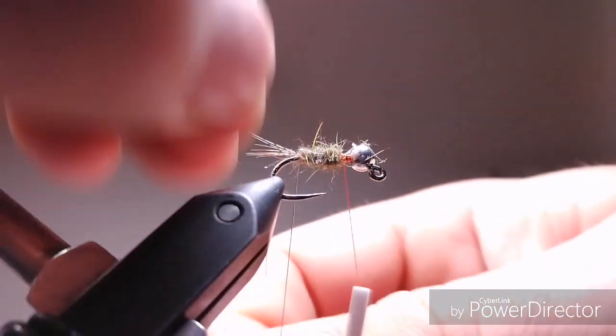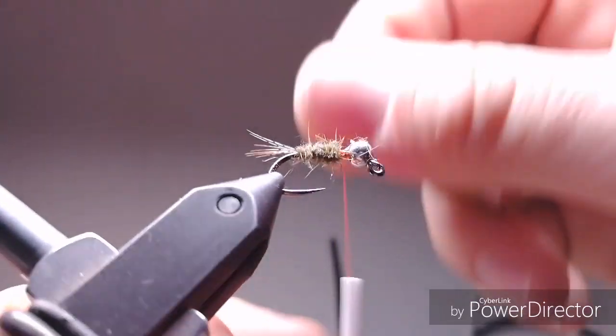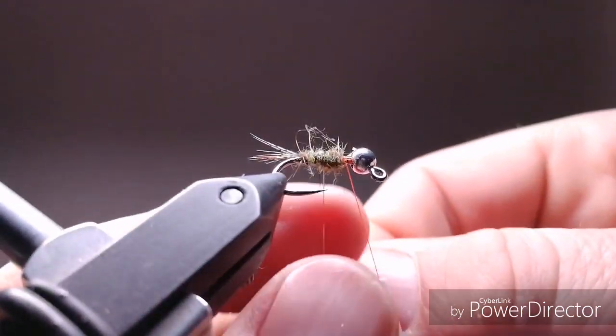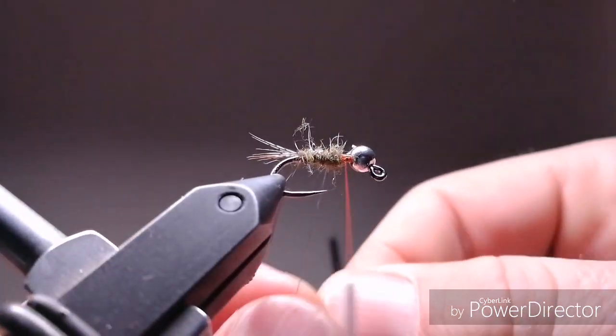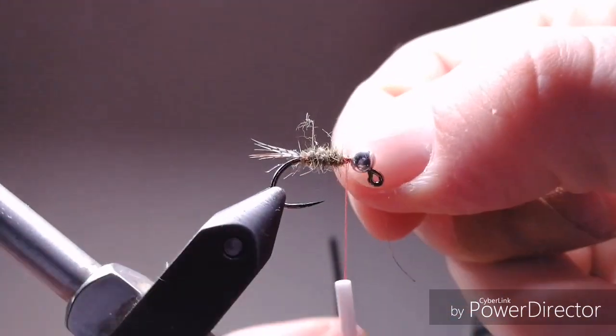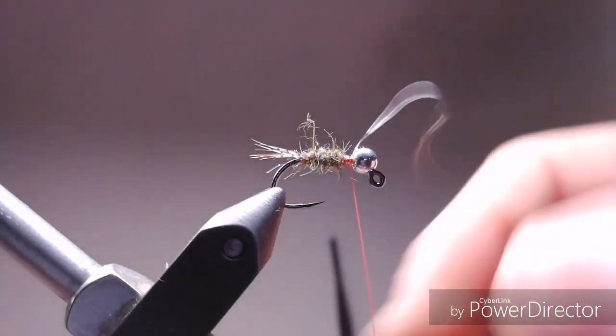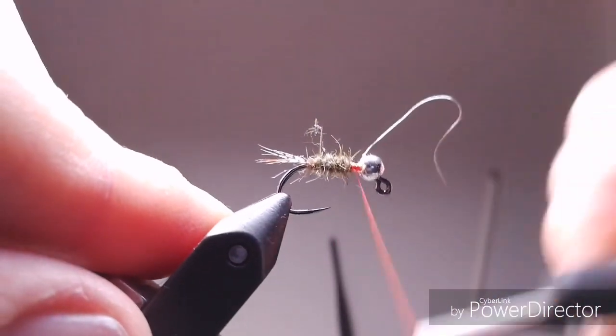Just do the ribbing now. Ribbing is here to additionally reinforce the fly. It doesn't add any important flash details because we already have UV dubbing inside, so it's not that important.